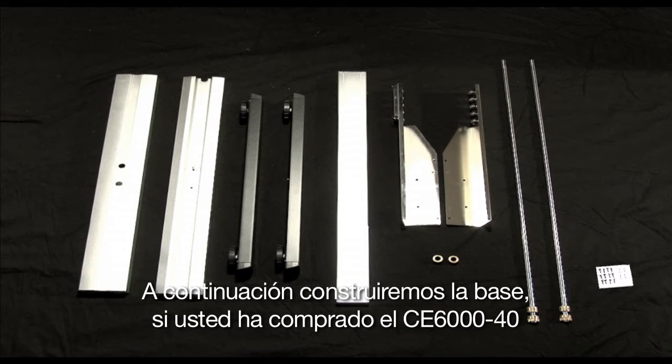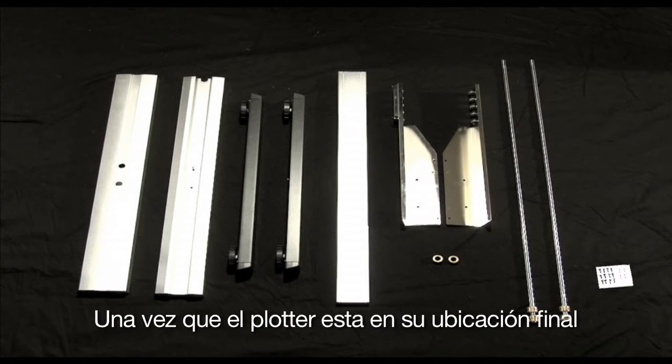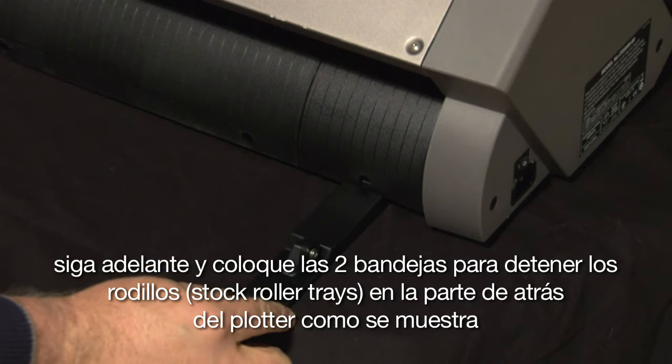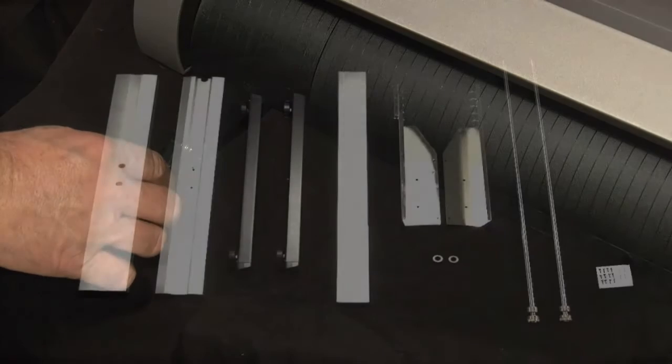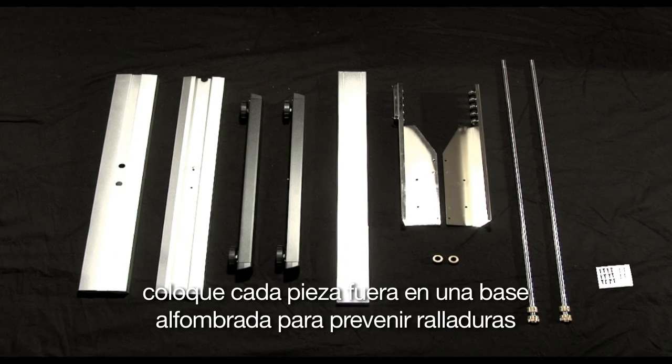Next, we will be building the stand. If you have purchased the CE-6040, you are welcome to skip ahead to the next section since that unit doesn't come with a stand. Although, once your cutter is in its final location, go ahead and place the two stock roller trays to the back of the cutter as shown. First, let's unbox all the parts and pieces to the stand and keep the cutter boxed for now. Lay each piece of the stand out on carpeted ground to prevent scratches.